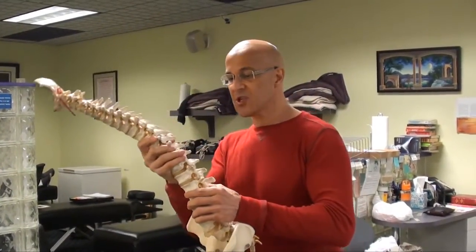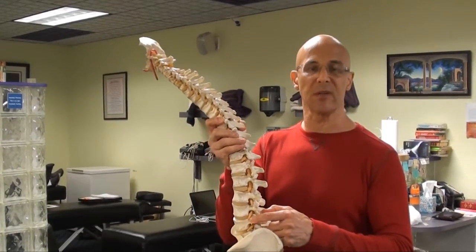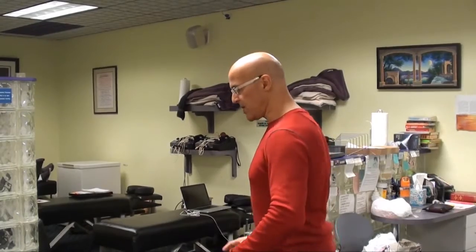If we lean forward, the stress becomes multiplied by many, many times. So if you're bending over straight forward, you're going to do a lot of harm to those discs, to those ligaments, and to those joints of the spine.